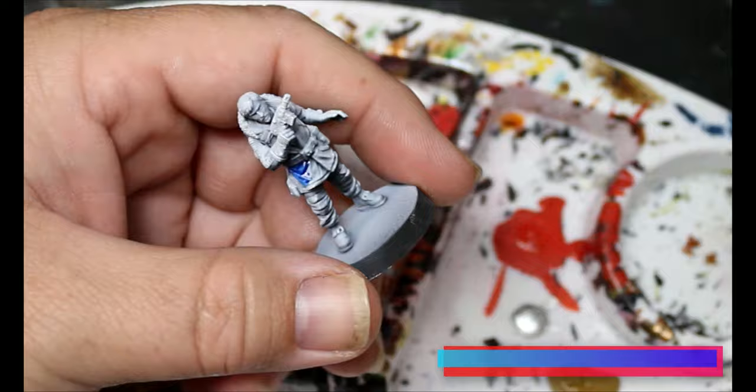We're going to leave the trim and the weird armband thing — we'll keep those white for now.